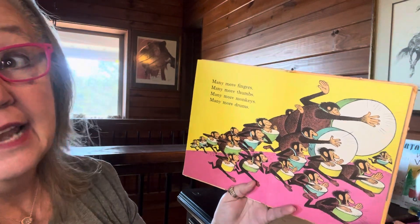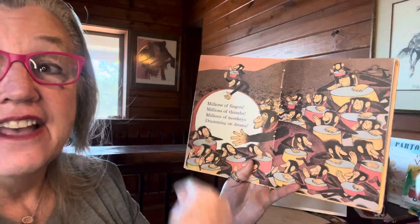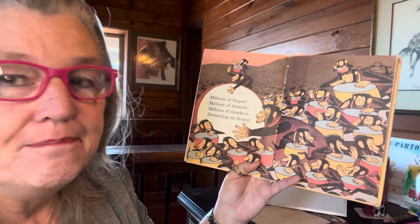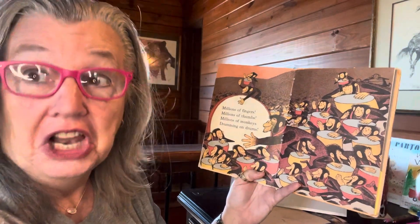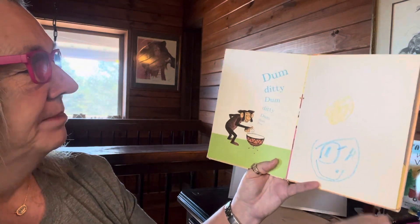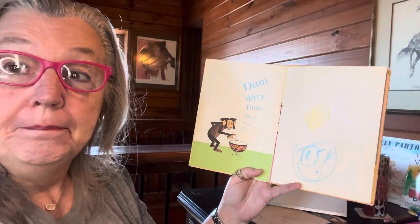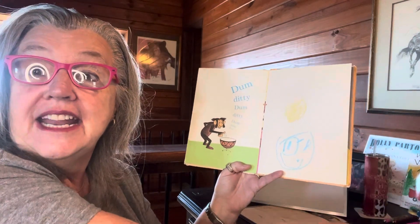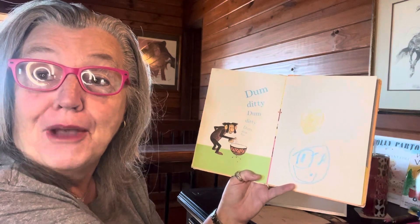It's getting loud, isn't it? Millions of fingers, millions of thumbs, millions of monkeys, drumming on drums. Getting really loud, isn't it? Dum-de-dee-dee-dum-dee-dee-dum-dum-dum-dum. Now with your thumb — thumb-ditty, thumb-ditty, thumb-thumb-thumb. Thumb-ditty, thumb-ditty, thumb-thumb-thumb.